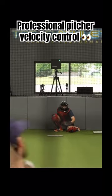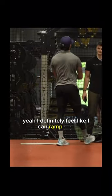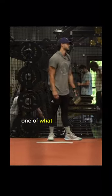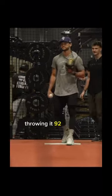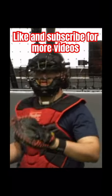Pick it up. Yeah, I definitely feel like I can ramp it up though. Do we want to see what one of those looks like? Try it — throw one at 92, 93 maybe.